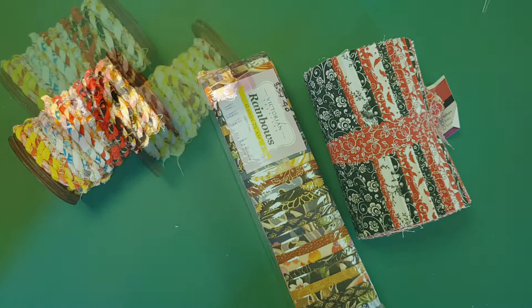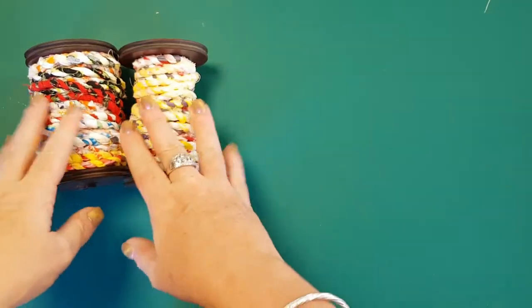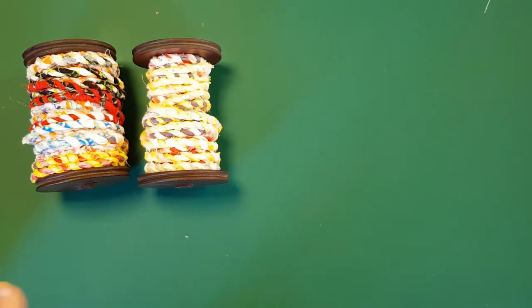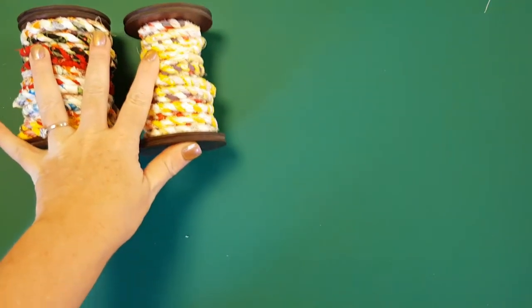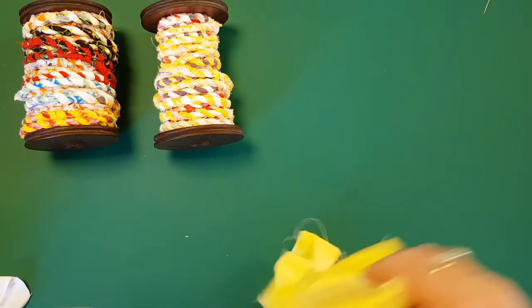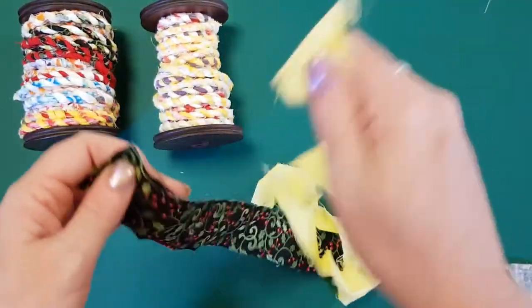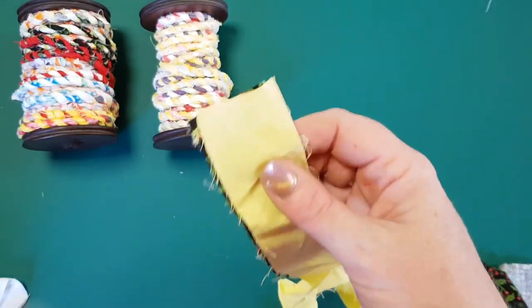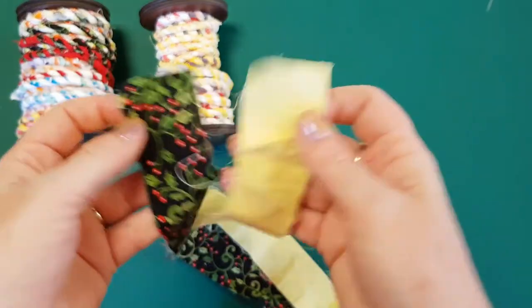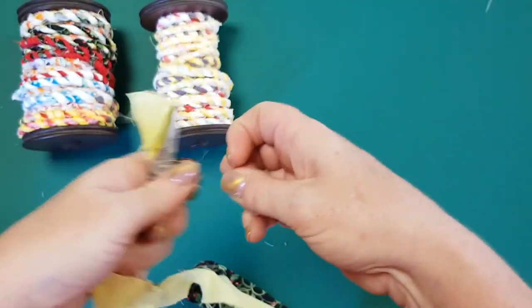Now we're going to start making our rope. I've got a couple of spools here to wind the finished rope onto. Basically, we're going to take two strips and make them as long as possible. I've got a yellow one and what looks like a Christmas print, so it's going to be yellow and black — quite contrasting. Contrasting colors are really the key with this. Put your pretty sides facing up and lay them on top of each other.